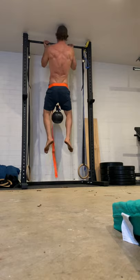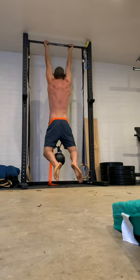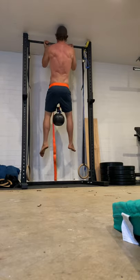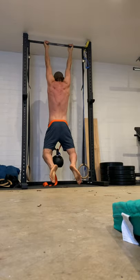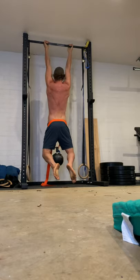So this is the first movement — it's a chin-up with weight. This would be my third set, so I've done a couple of warm-up sets, probably with like 20 kilos, 32 kilos. And this one's 40 for 6 reps.